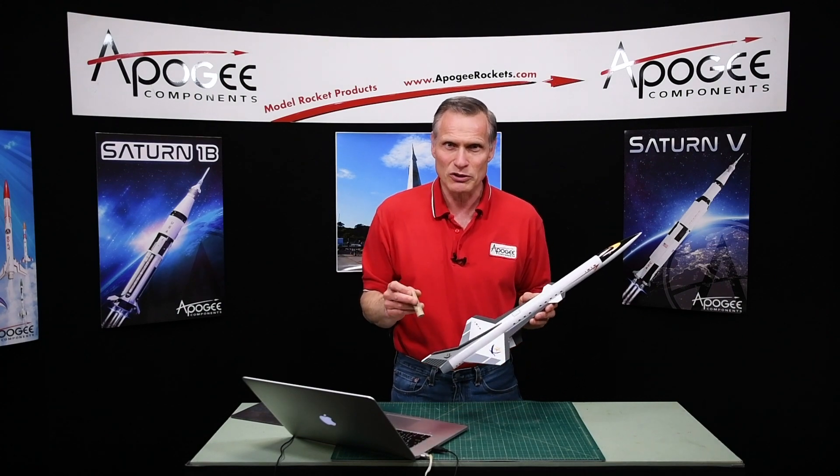So you've designed your own rocket — maybe it's something cool like this one — and now it's time to pick the rocket motors that you can use in it. So how do you go about doing that? In the past, this has been hard, but I want to show you a new tool that you can use to pick the right motors for your rockets.